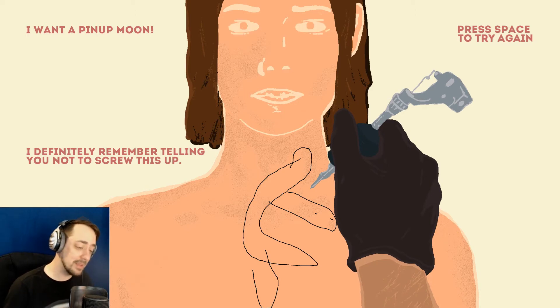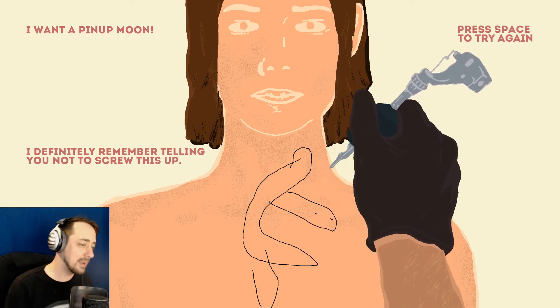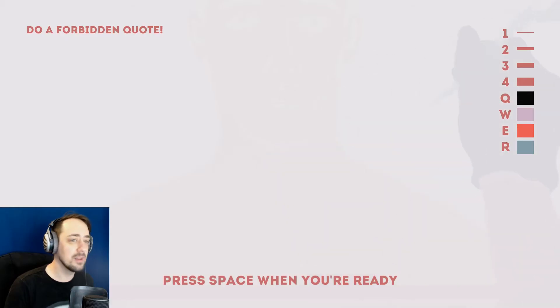I definitely remember telling you not to screw this up. When people come in, they generally say, 'Hey, don't fuck up my tattoo because it's permanent. And half on my neck.' And it looks like a hot dog.